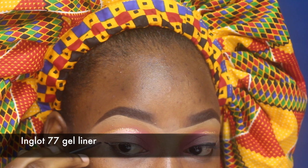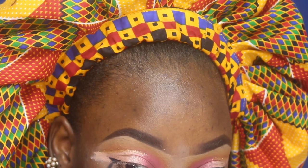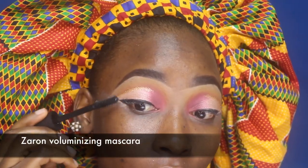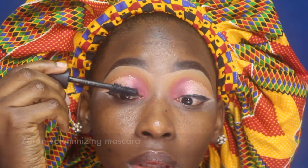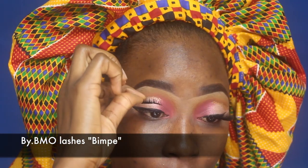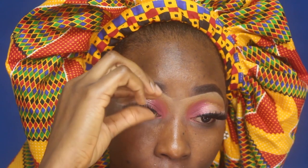Now I'm using my Inglot gel eyeliner to draw a very tiny wing. Then I'm cleaning up excess eyeshadow before prepping my lashes for the falsies using Zaron mascara. I'm placing my BMO lashes onto my eyelashes — I applied the glue a while ago so it's tacky and goes on effortlessly.